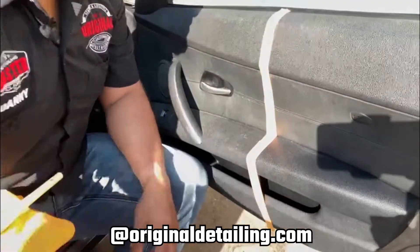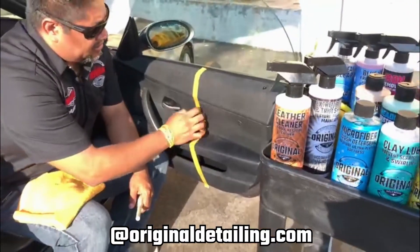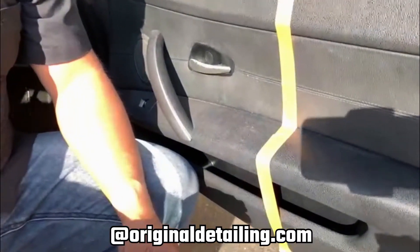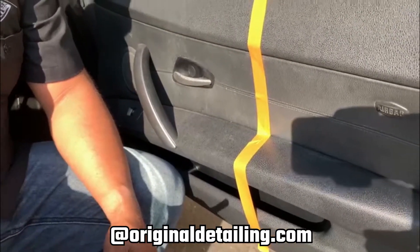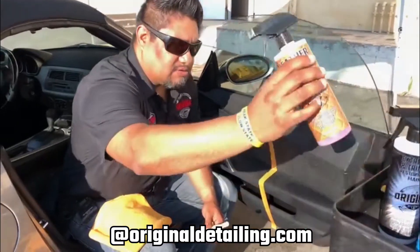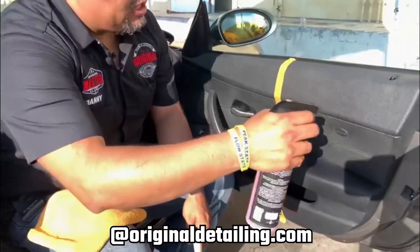Now I'm going to start with the leather cleaner to start cleaning this area and removing whatever dirt and body oils — you know, from your elbow and anything that's in it. So we start with the leather cleaner and spray enough on here.